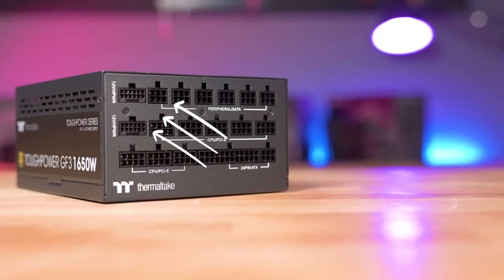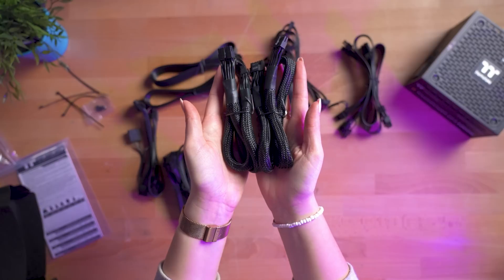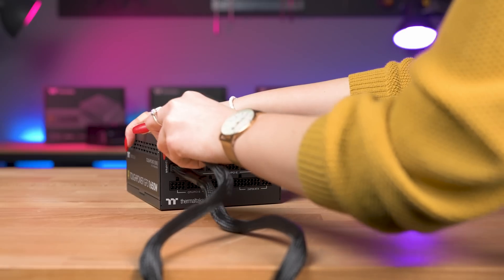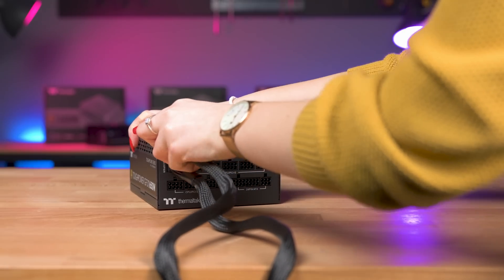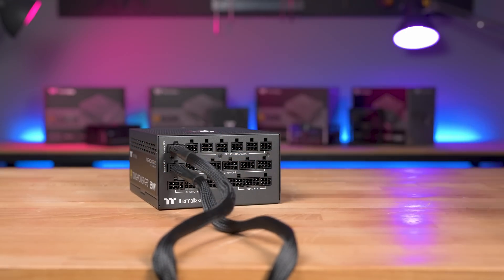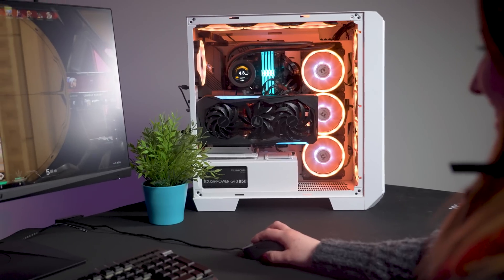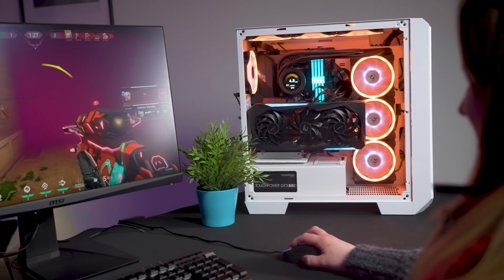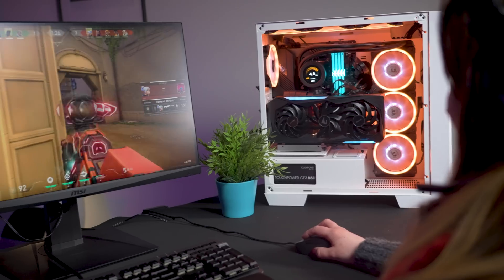It is also PCIe Gen 5 ready. This means they come with native 12+4 pin ports on the PSU and come bundled with PCIe Gen 5 cables. These are doubled in the 1650W, with two included cables and ports for double the power. So no matter how much power your new graphics card wants to hog, the Tough Power GF3 will have your back.